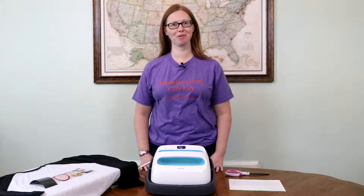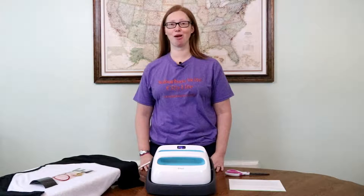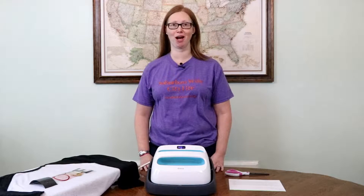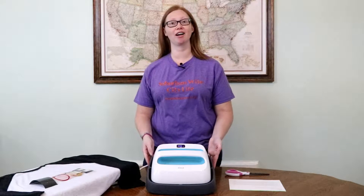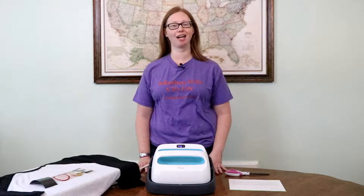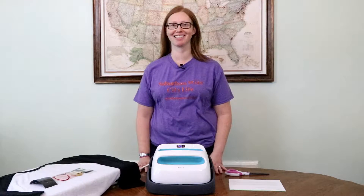Hi there, Destiny from Suburban Wife City Life, and today I'm talking to you about the Cricut EasyPress right here. This is perfect if you do a lot of iron-on things, and I'm going to show you exactly how it works and just how easy it is to use.